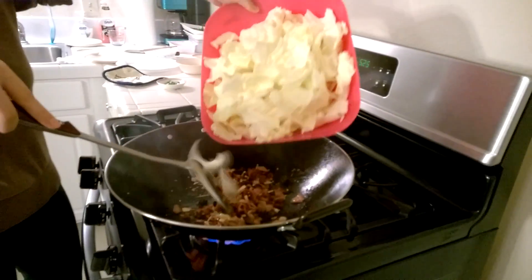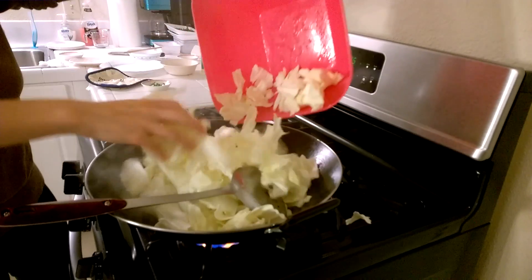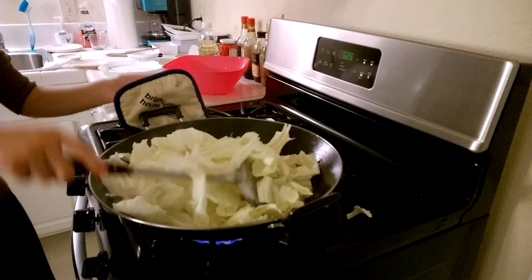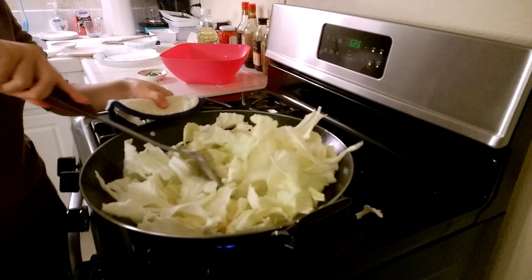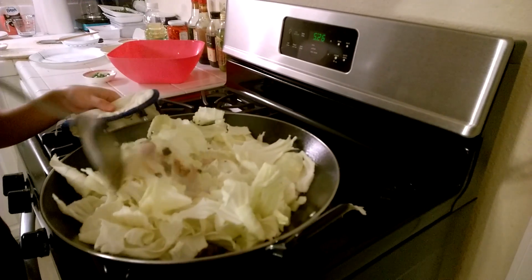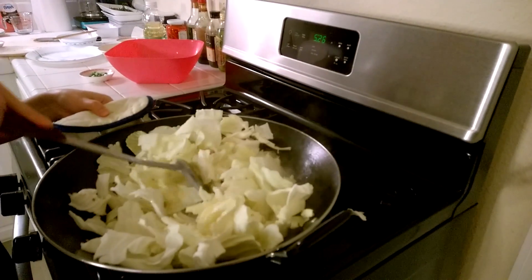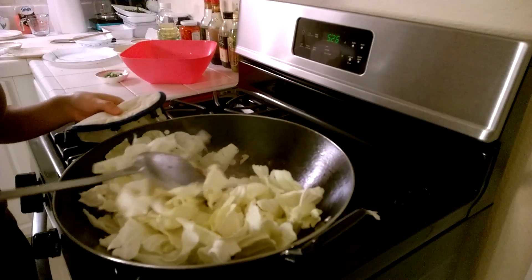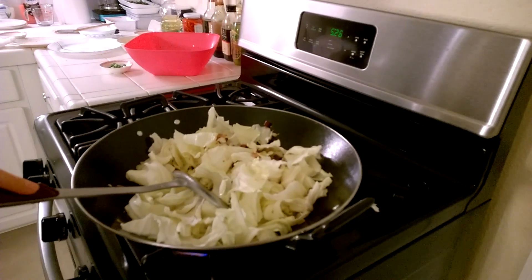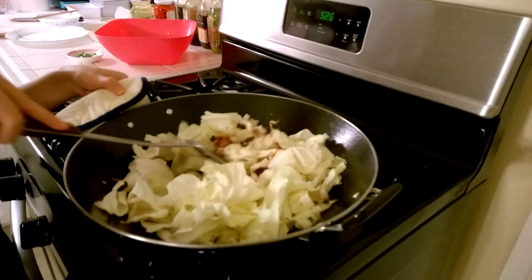Then we can add the Taiwanese cabbage. Keep stirring to make sure the cabbage mixes with the bacon, red chili, garlic and ginger. Now we can turn the fire to high heat and keep stirring.